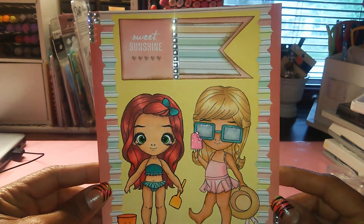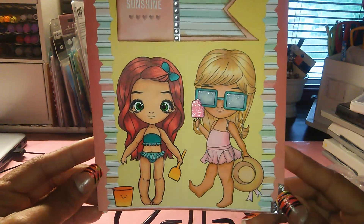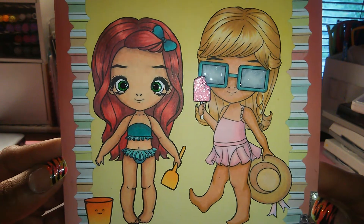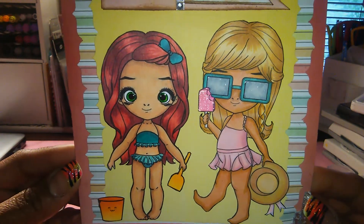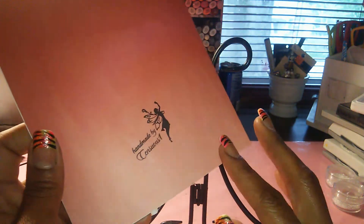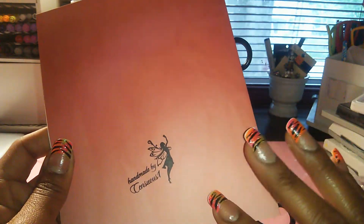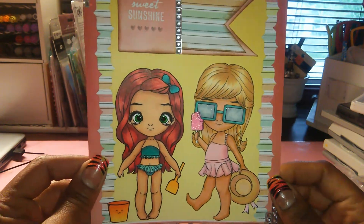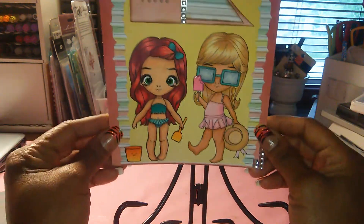It's a really simple card — I just kept it clean and simple. They are both fussy cut out and they are so darling. I love those two together. On the back of the card you can see what the paper looks like — it's kind of gradient, it goes from light to dark.